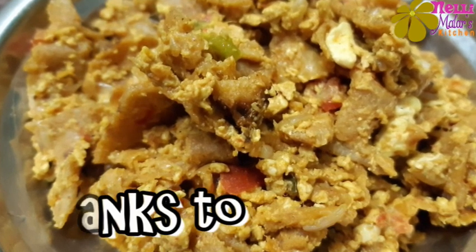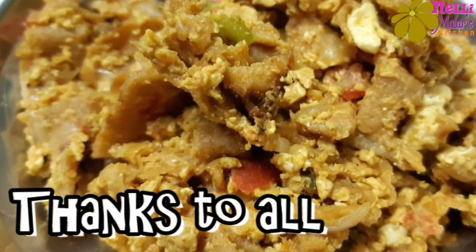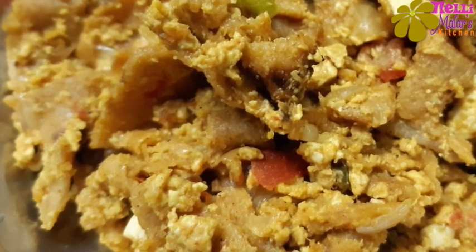Let's try this recipe. Please like, share and comment. Please like and subscribe. See you next time. Bye!